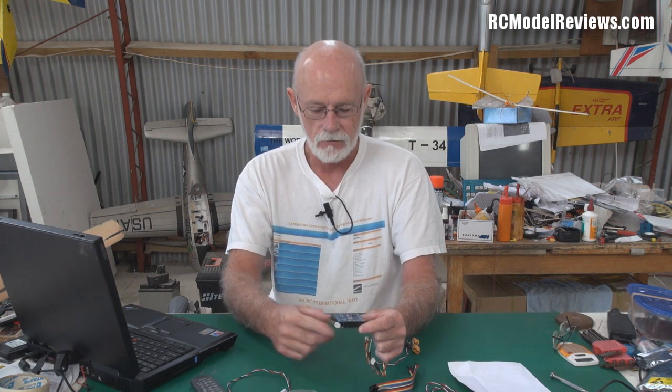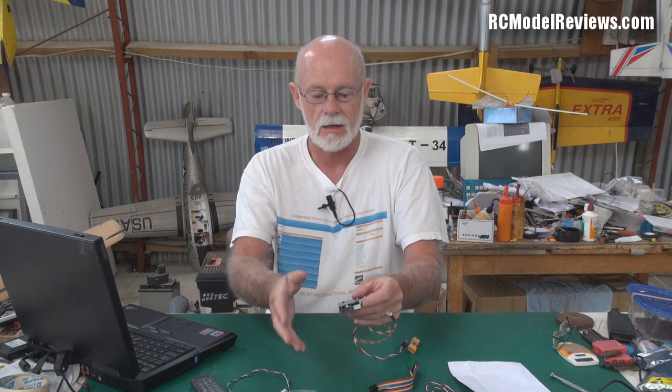It also has stabilisation built into it. So when you put this in your model, it has little gyros in there. You can flick a switch and it goes into what they call a balance mode. In balance mode, if the aircraft is disturbed by turbulence, it will automatically output correcting signals to your servos, so it'll restore it to straight and level.